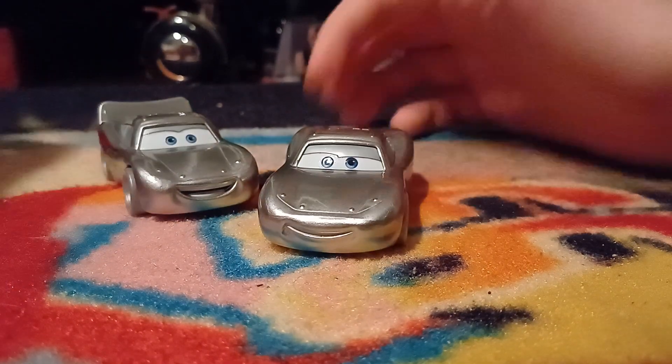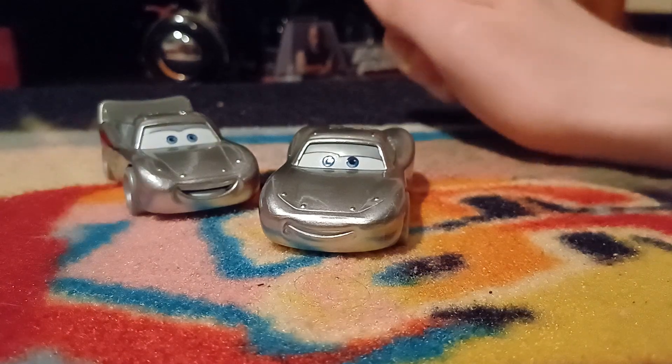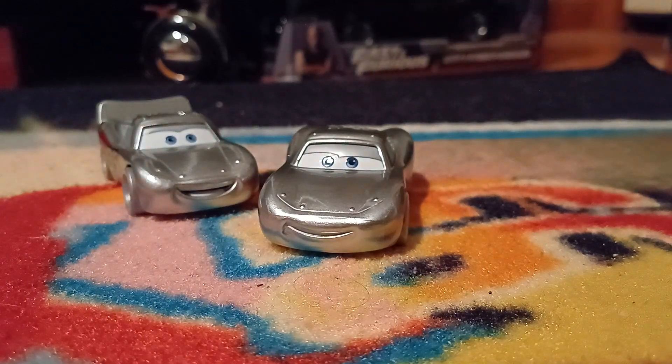So that is it for the Disney 100 collection. That's a wrap, folks. Honestly, I didn't mind it — it wasn't too bad. Fun little commemoration series. Gave us some very nice die-casts, which I can't fault Mattel for.